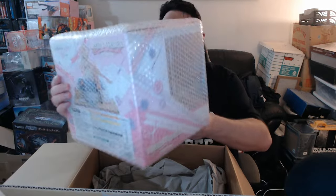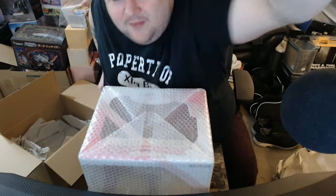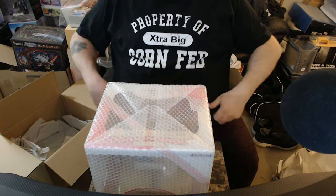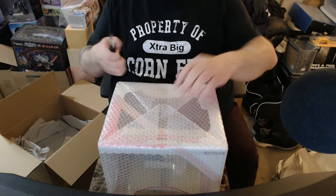There it is. Wow, this is a much bigger box than I thought it was going to be. Although for the cost, it's fitting. Let's see if I can tilt it down a bit. Here we go.